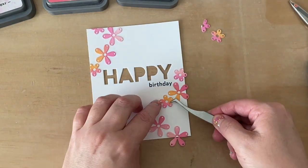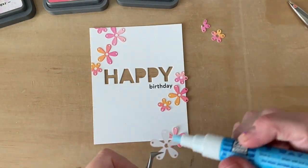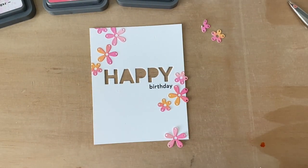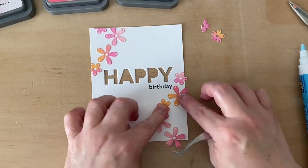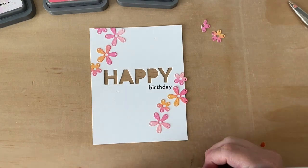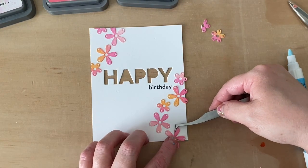Now I've got this great window panel — I've used the negative die cut space of the Happy word, and I could fill it with a lot of things. Generally, I would probably make this into a shaker window because I love shaker cards, but this time I'm going to add a little bit of texture by putting some embroidery floss behind that window.